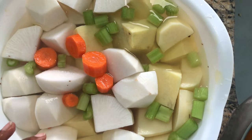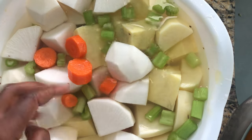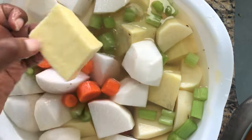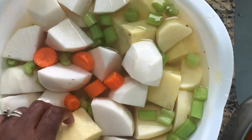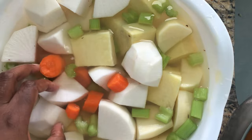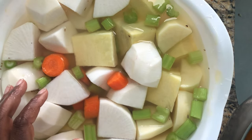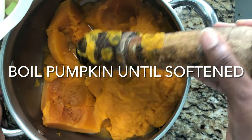Our vegetables are cut in medium size. I put them in water because I didn't want my yam or potatoes to change colors, so this way they can keep their nice colors.